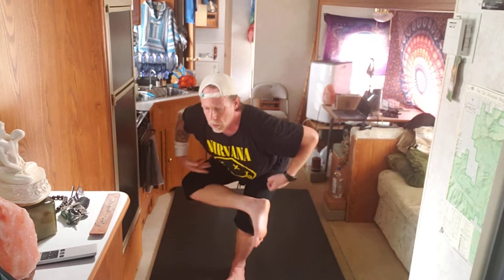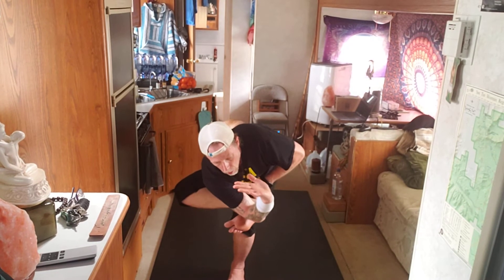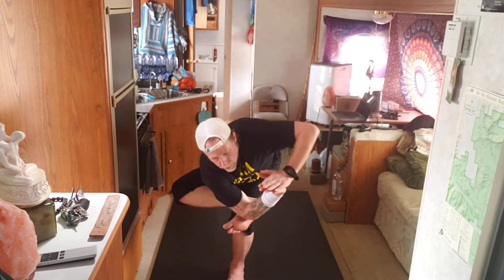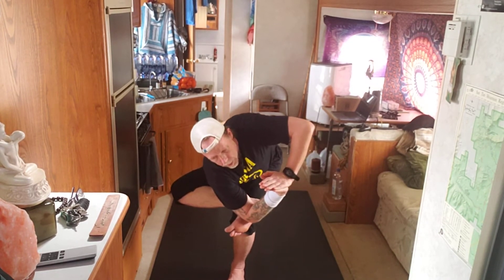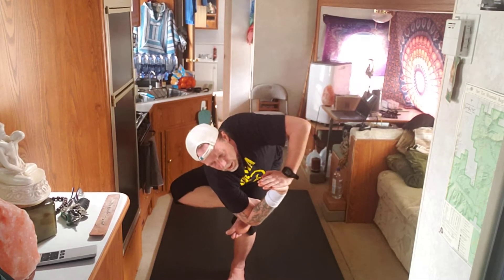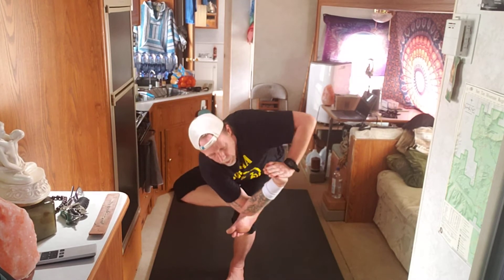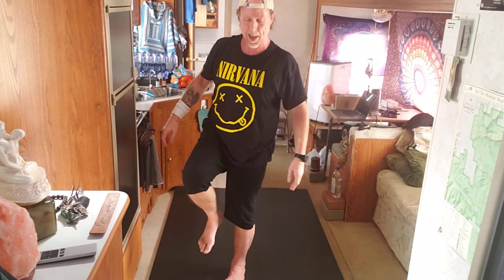If you want to put some twist to it: breathe in as you bring your right elbow around and plant it in the sole of the right foot. Palms together. Now breathe out and let the exhale take you into a twist. I've got my eyes down, but if you want to look up, it's kind of adventurous. Inhale, come back up to standing.